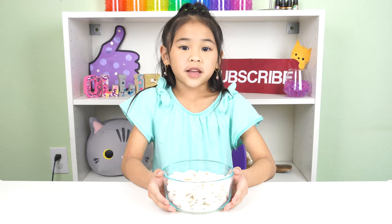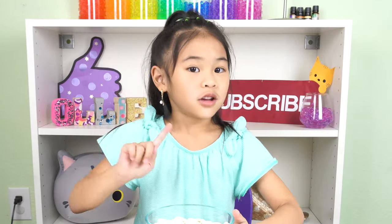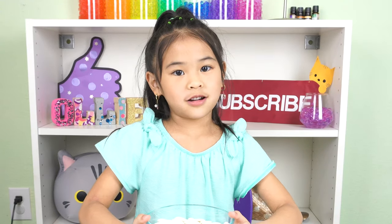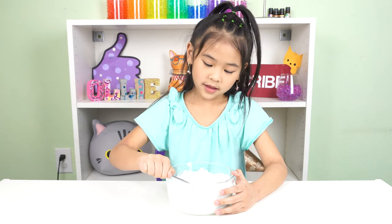First, melt the candy melts until it's all smooth. Don't overheat it because it won't work. It's done melting — look how smooth it is.